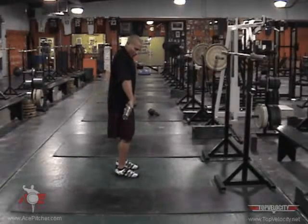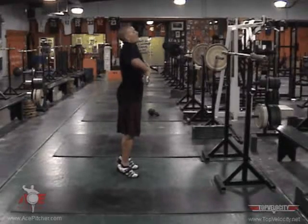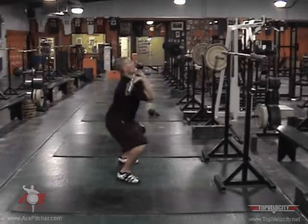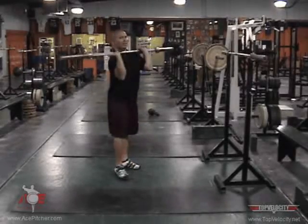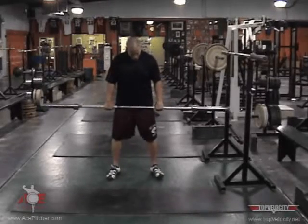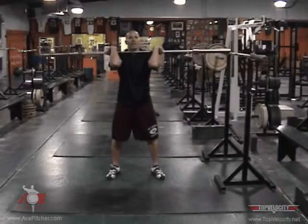Wrist curl, elbows locked, looking straight ahead. From the shrug, we catch that momentum and pull — we're on our toes. In this position, we're just shifting and catching. You don't want to go too wide. Just like a front squat and a back squat, your knees are shoulder width apart. So we're going to catch it here, elbows up.